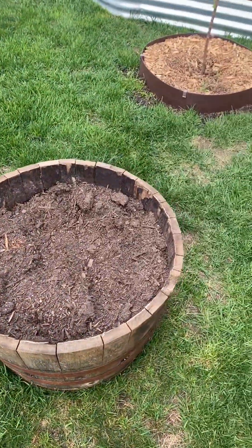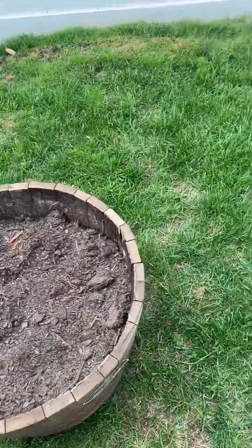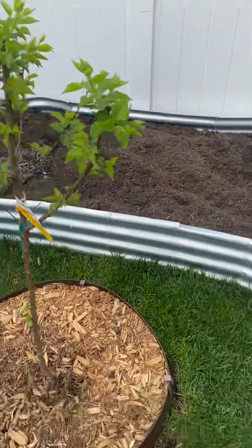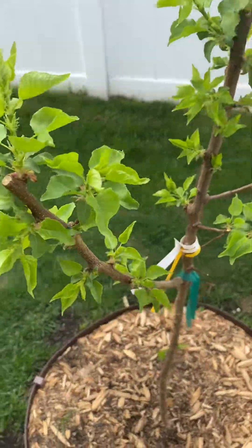These are some additional beds — wine barrels that I'm going to plant. Probably going to do some peppers in here and tomatoes in that one. And this is an apricot tree, just started leafing out — looking good.